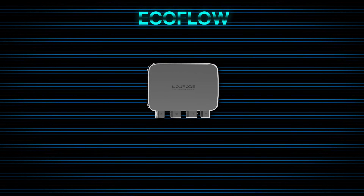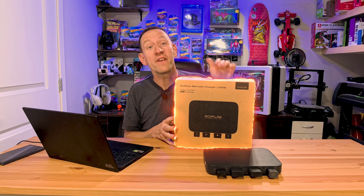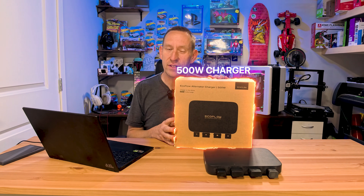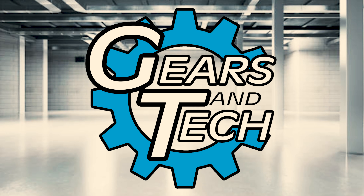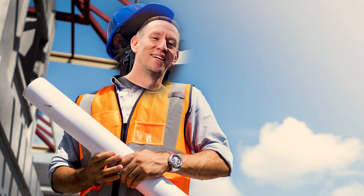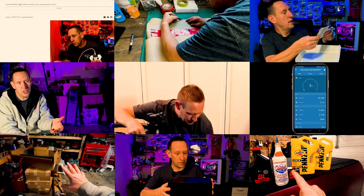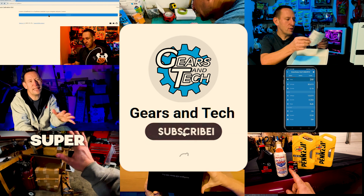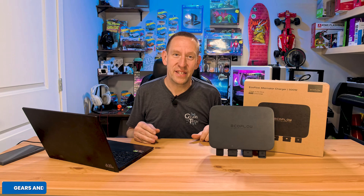EcoFlow wowed the world with the 800 watt supercharger for your EcoFlow products. Today we're going to say hello to its baby brother, the 500 watt alternator charger brought to you by EcoFlow. For those of you new to the channel, I'm Anton, a power engineer, industrial mechanic, and a Red Seal electrician. We cover all kinds of products and topics in an approachable way for the average everyday person. Hello and welcome back to Gears in Tech.